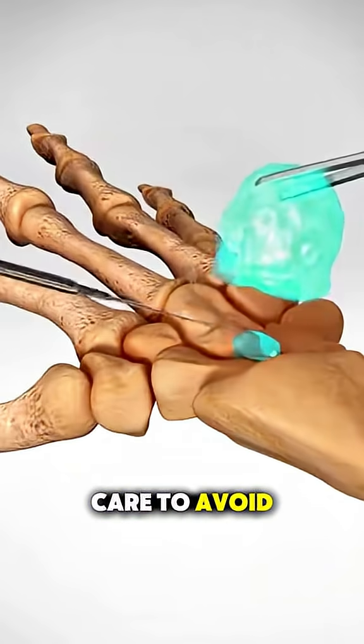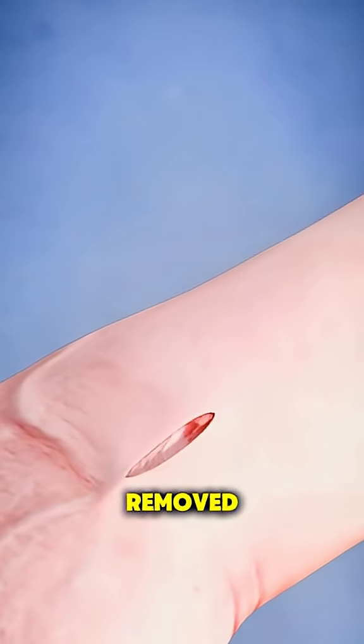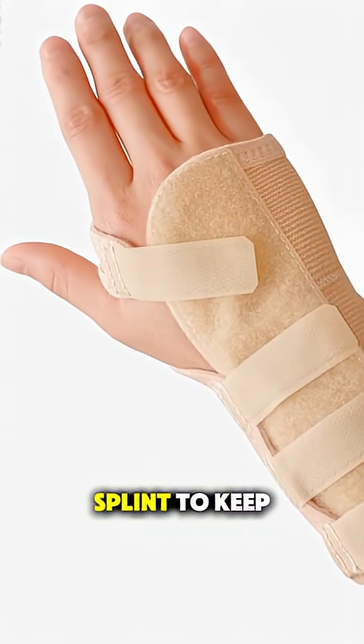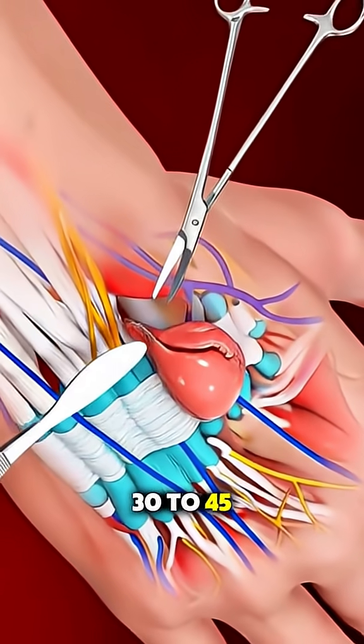They take extra care to avoid nearby nerves and blood vessels. Once it's fully removed, the area is cleaned, stitched up, and wrapped in a bandage or splint to keep it stable. The whole thing usually takes about 30 to 45 minutes.